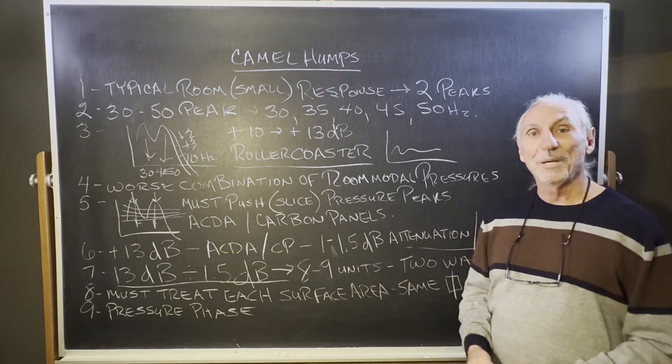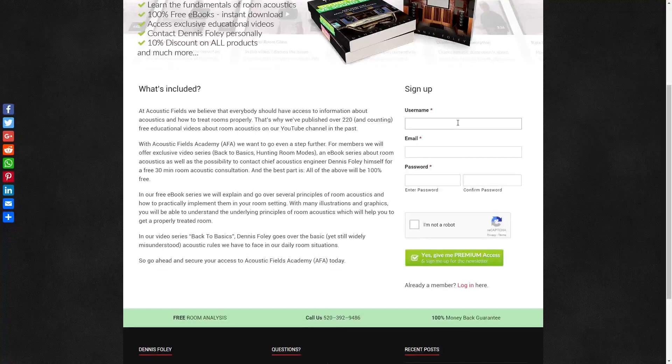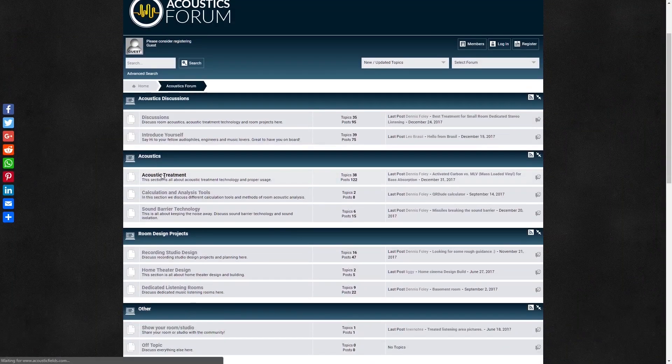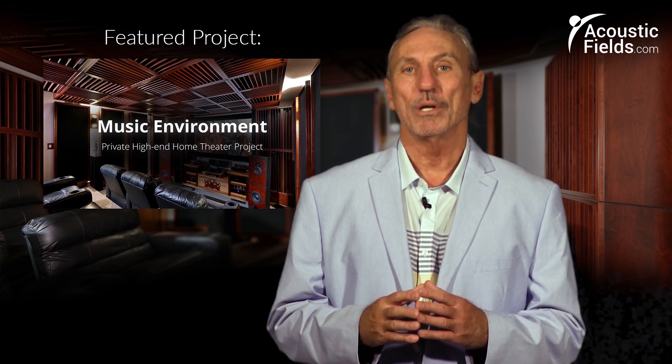That's camel humps — hope this helps. Thank you for watching. If you liked it, please give us a thumbs up. We also have a newsletter you can subscribe to — we offer special price discounts only to newsletter subscribers. And don't forget our forum on our own website where people ask questions. I check in every couple of days and we give real answers on a regular basis.